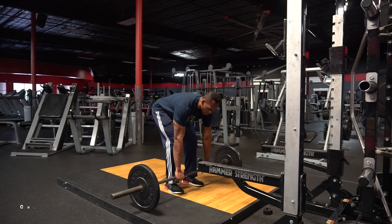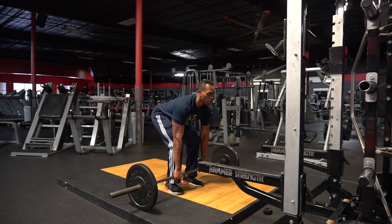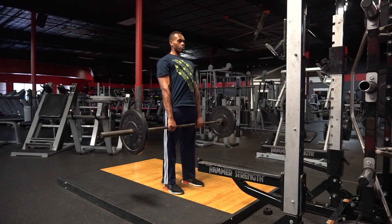Next up, raise your chest up without rolling your shoulders back. Look up. Now, as you bring the bar up, you want to push through your heels first, let it go through your legs, now your core, now your chest, now you're all the way up.